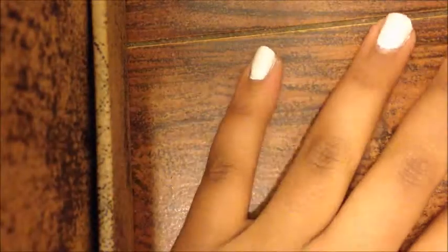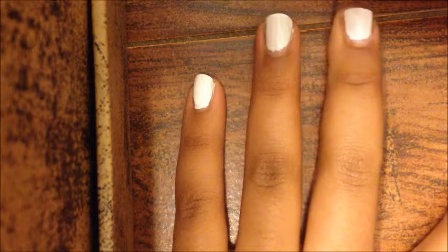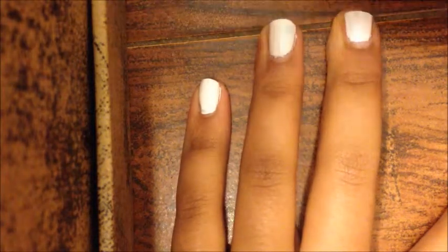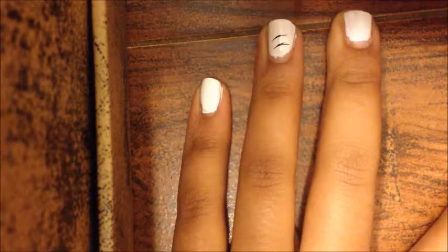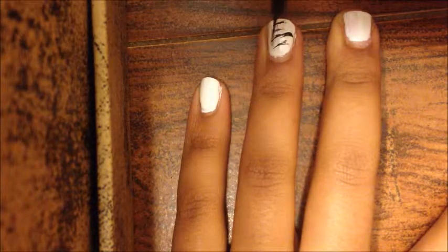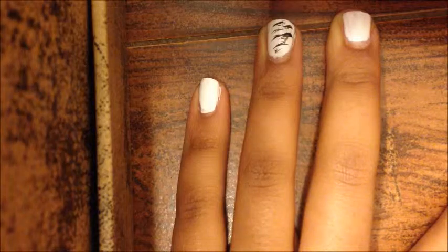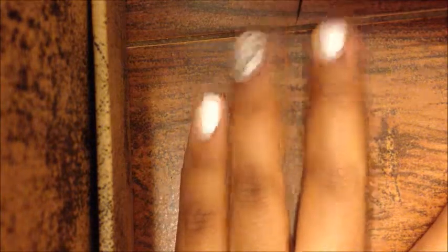The next thing we're going to do is take the black. This doesn't have to be perfect at all — it's really supposed to look very messy. I'm going to start with just the ring finger for now, and make dashes across the nail like this. If you do it the opposite way it will be a little bit thicker — I find it's definitely thicker when I do it that way.